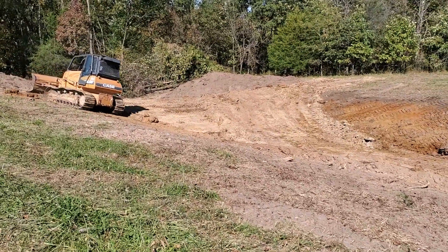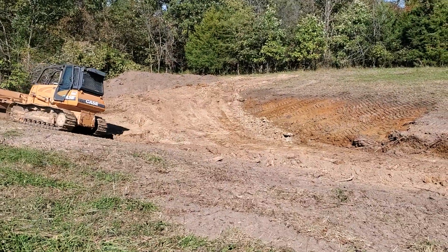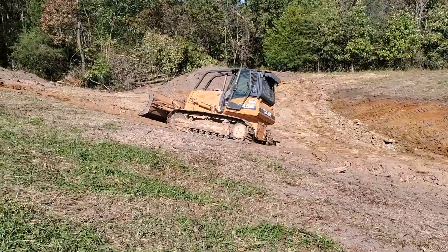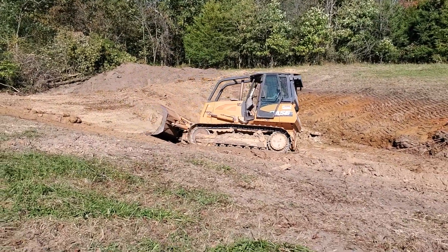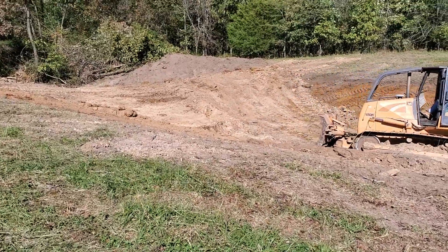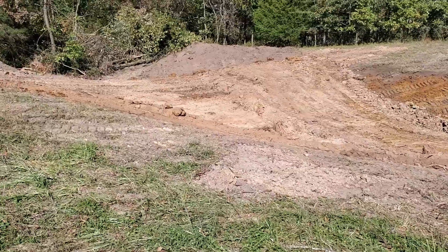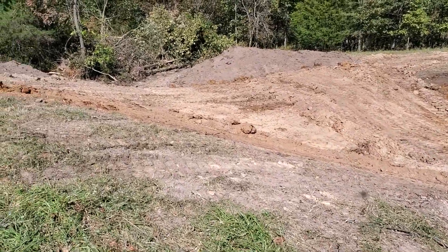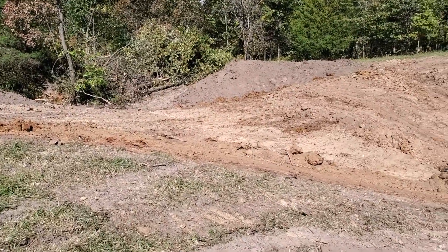In the very middle of the dam, he'll cut a V in there in a little bit. I'm going to put my water pipe in there — we're going to put a pipe through the center of that dam, and then the stock tank and the valve will be on the back side. I'll show you where we're going to put it.